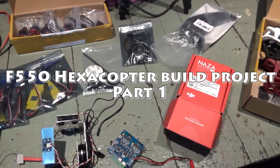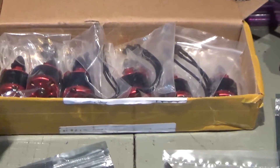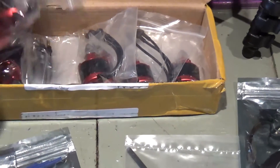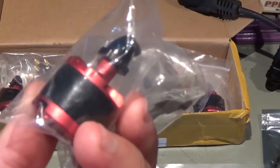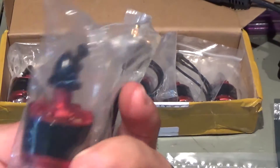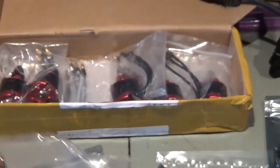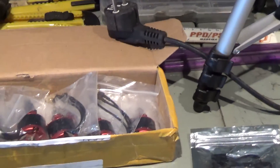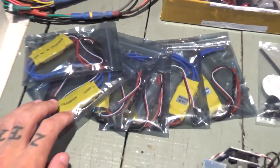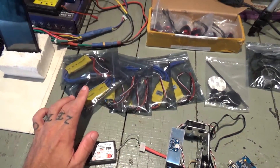I'll start to build it today and I have here all the parts I'll use. I have the motors here — these are motors for phantoms, I bought them on AliExpress. I have all the ESCs already flashed to SimonK.